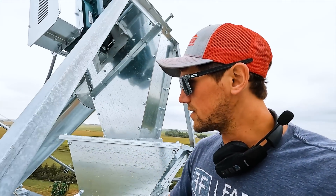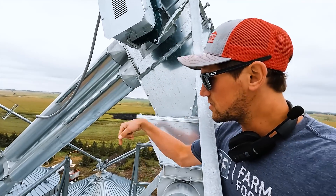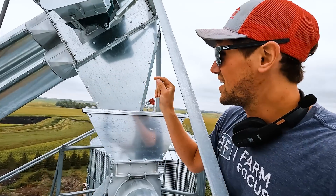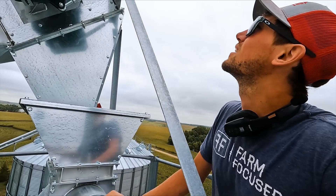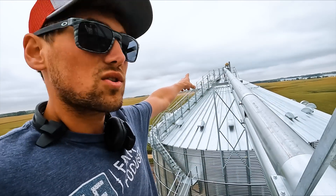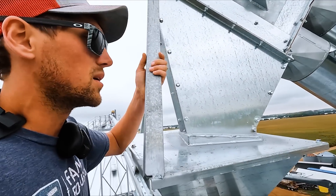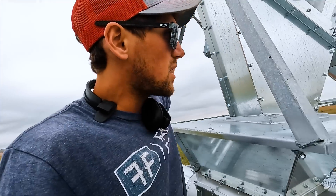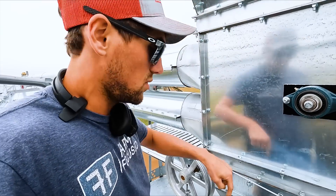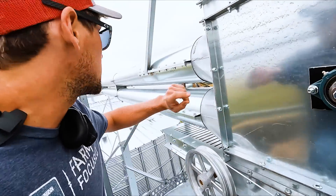We are on top of our existing 180,000 bushel bin. Before, we had an eight-inch double run coming up this roof to fill this bin, but we wanted to upsize to 10-inch because eight-inch wasn't big enough for our grain dryers. We upgraded to 10-inch and added another 10-inch that goes to the new 200,000 bushel bin. Grain will come up, dump in here, and then travel to the other bin. If you want to dump into the bin I'm standing on, you turn a cable from the ground and it drops right through — no need to run the auger.